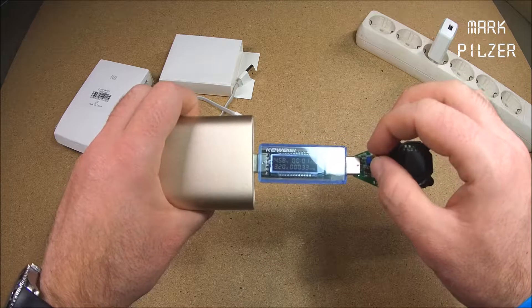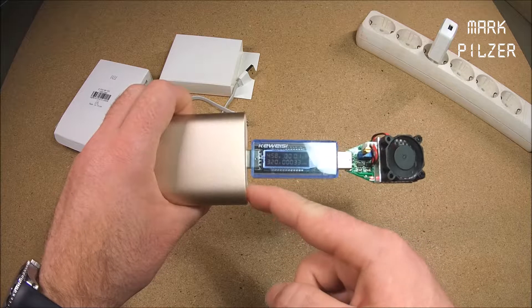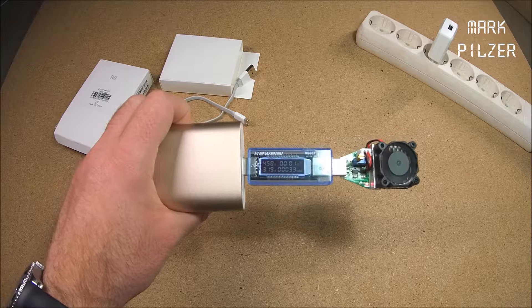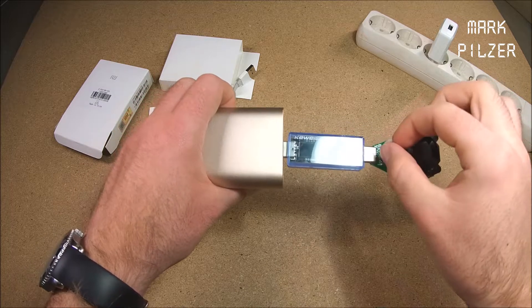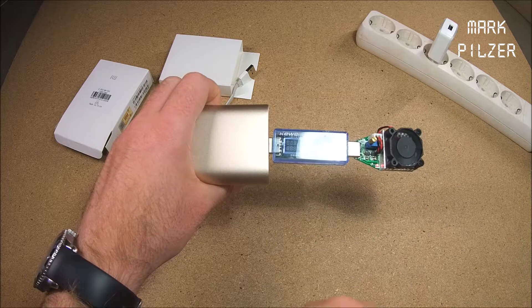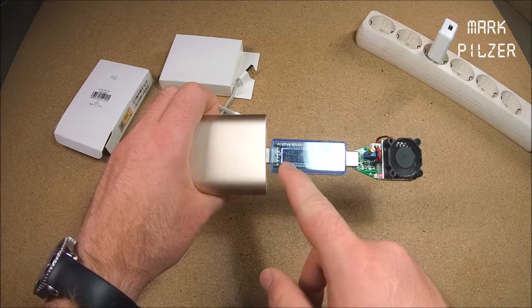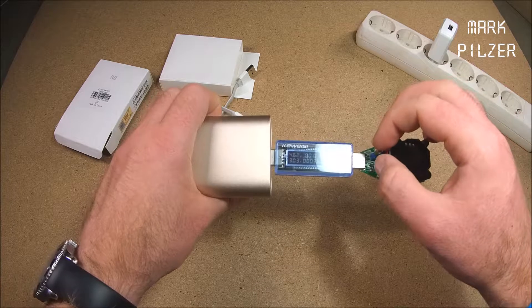I just want to note that and not say too many negative things I'm not fully sure about. So let's put the cable aside and go ahead with the first test. I have a Powerline 2A brick tester here. We plug it in, as simple as that, and plug it into the power bank.